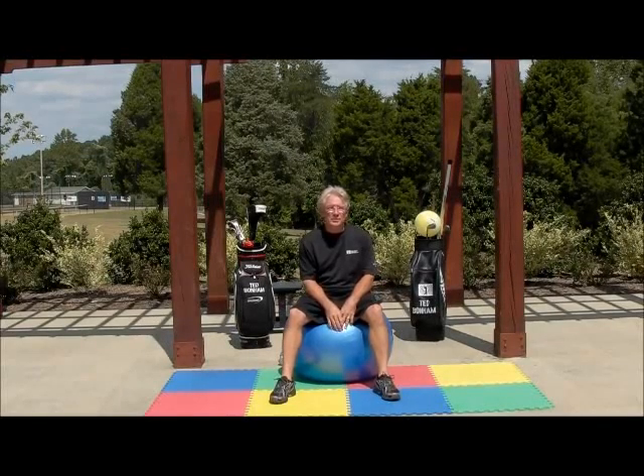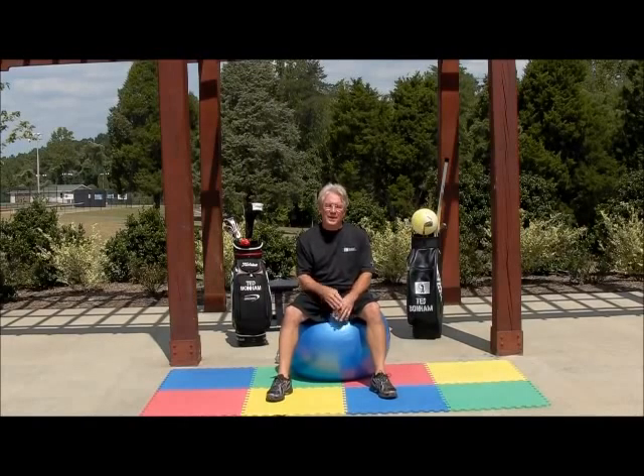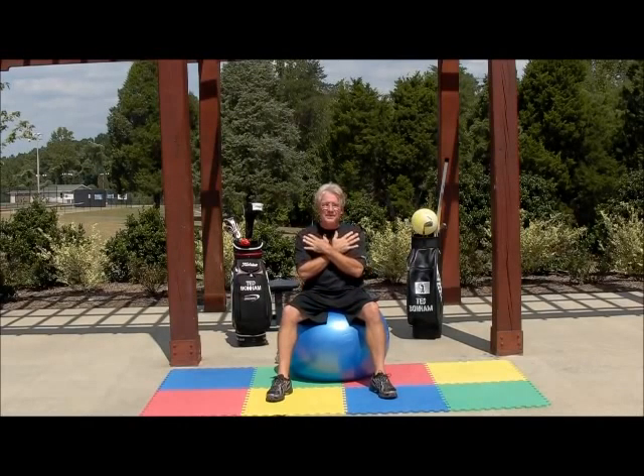Hi, I'm Ted Bonham, Director of Fitness at Precision Golf School. I have a great exercise to help you with your shoulder alignment, and especially for the elderly.